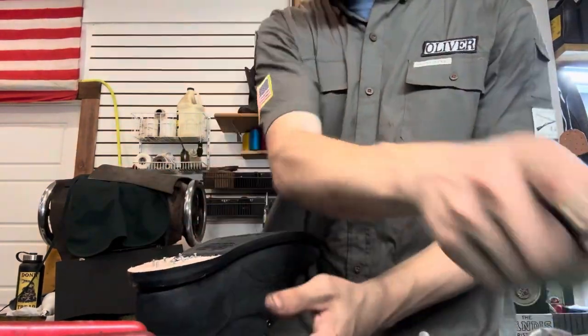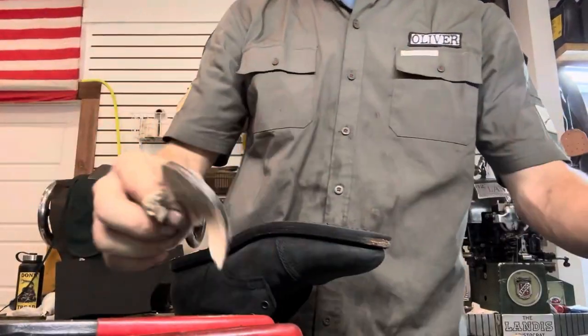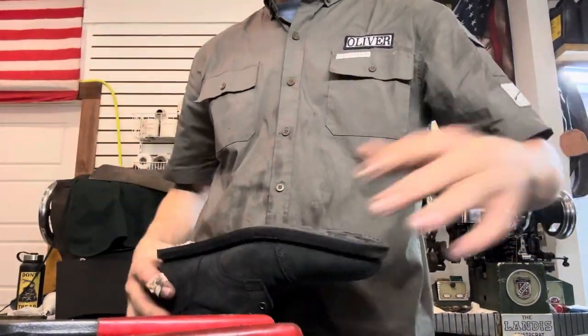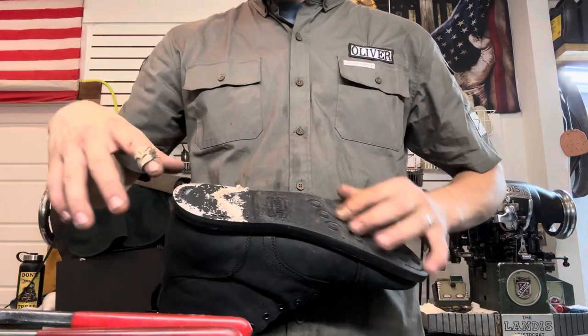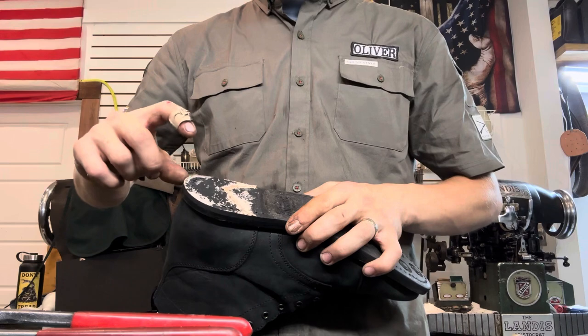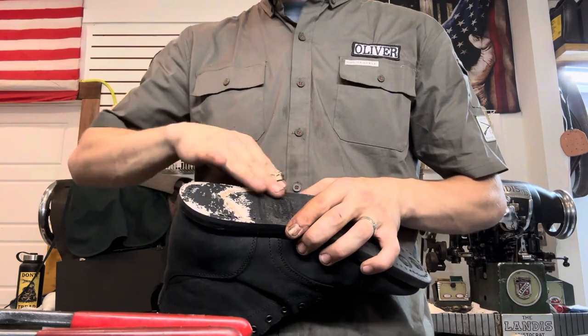That's a half layer, and that's just because when they balance the shoe, you have to sand down the layers so the back is a little bit taller than the front.